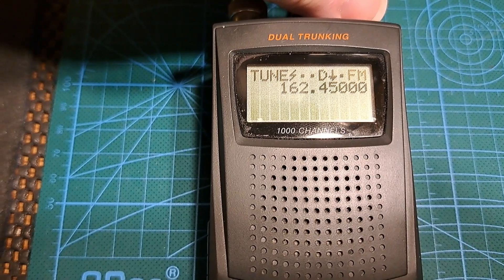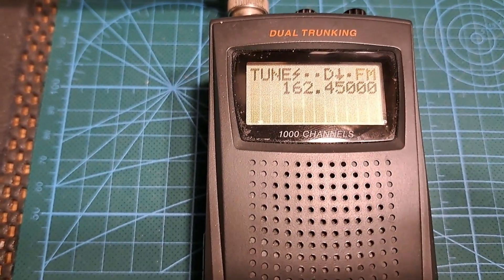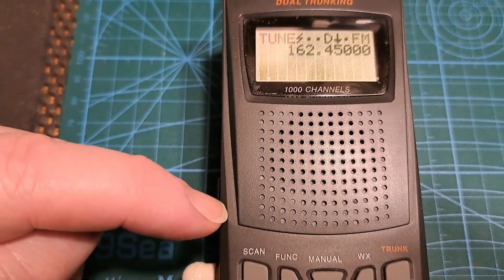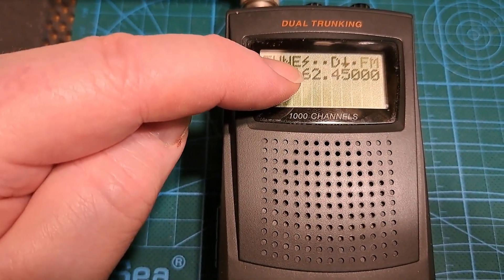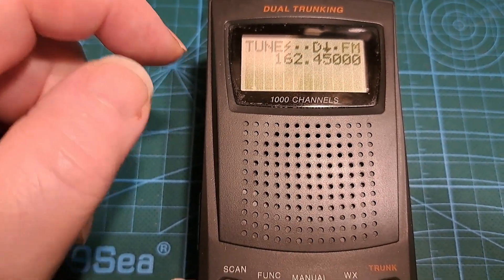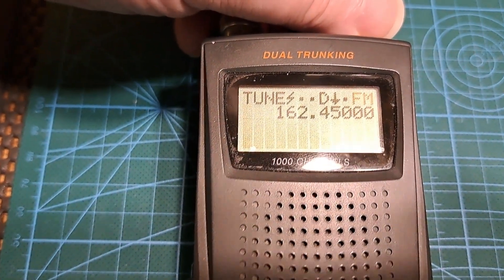Everything seems to be working fine now. I'm going to demonstrate what was happening before — tuning up and down a little. The correct frequency is 162.450 FM narrow FM, so I'm just going to demonstrate that if I tune off frequency now it should start to go distorted.